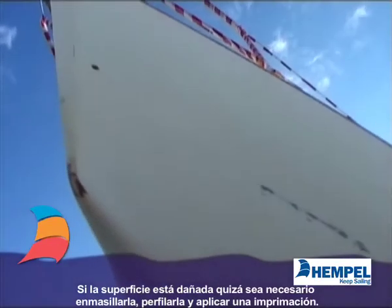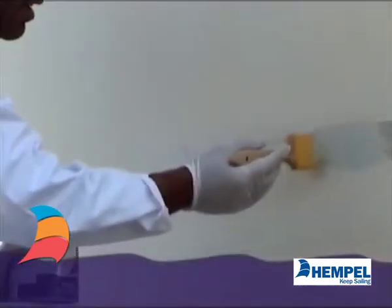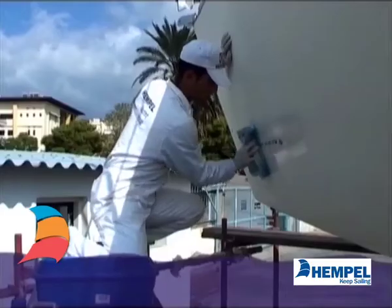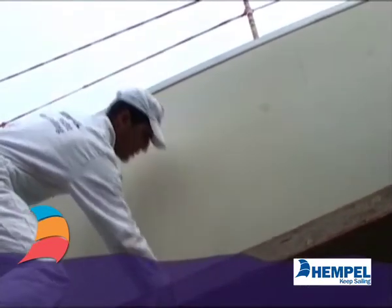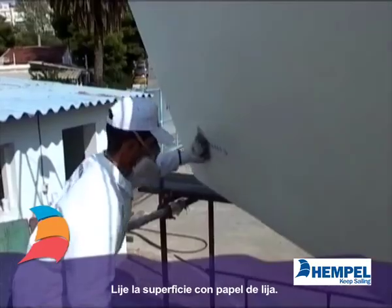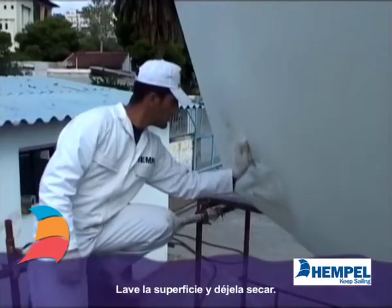If the surface is damaged, filling, fairing and priming may be necessary. Degrease the surface with Yacht Cleaner Screed. Then abrade it with 100 to 240 grade abrasive paper. Afterwards, wash and dry.